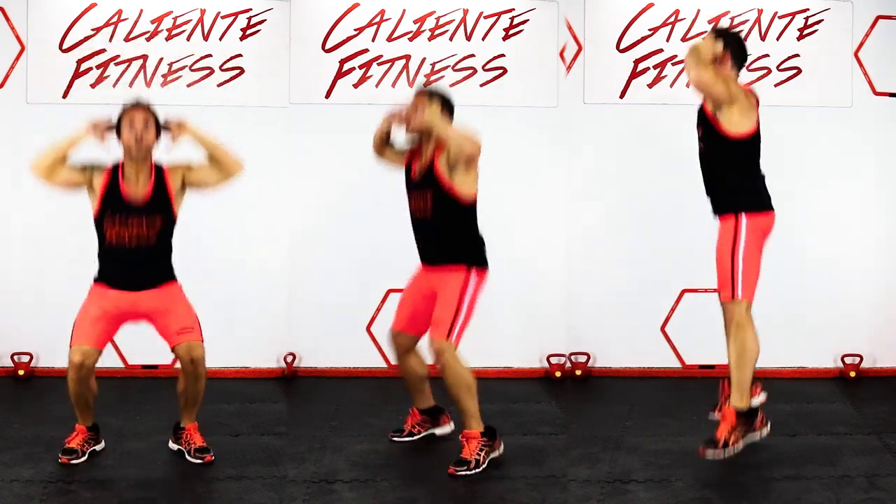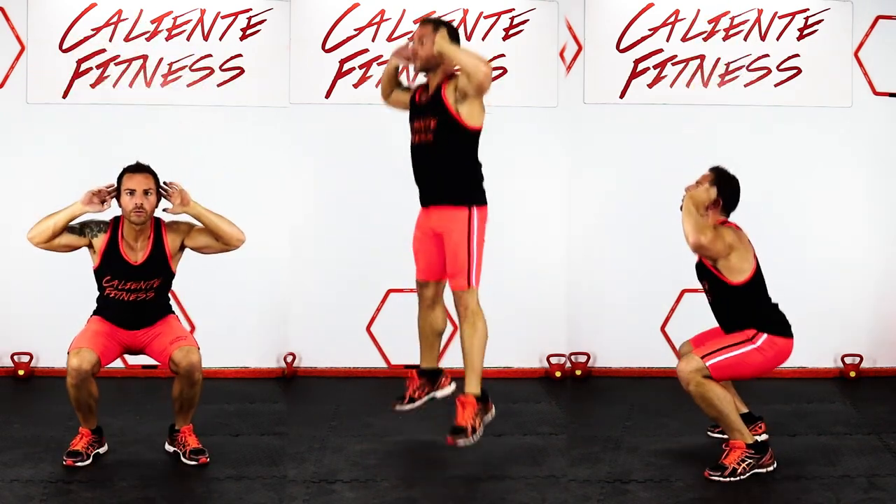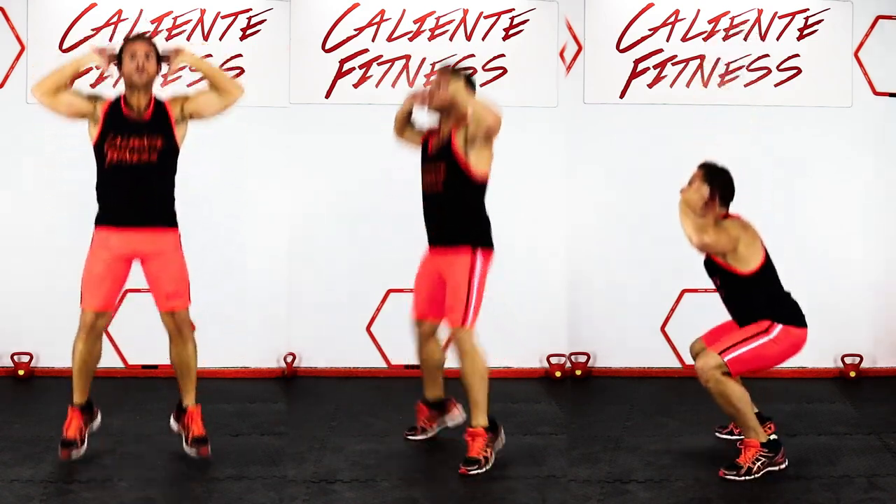The Jump Squat is an explosive lower body exercise that targets the glutes, hamstrings and quads.